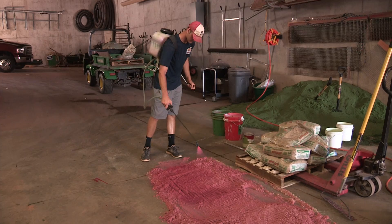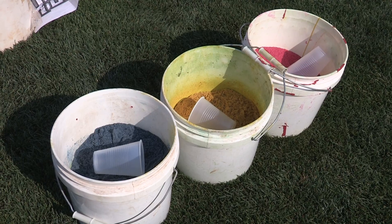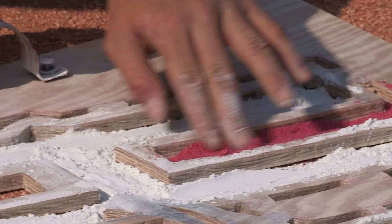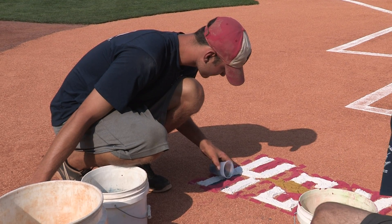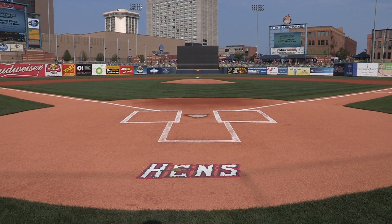Before games we'll get pregame all loaded up and I'll walk this out. We'll mix up a couple buckets of different colors of conditioner and use that for this logo. We'll set this down and use chalk in our actual Mud Hens color, so it's the exact logo of the Mud Hens.